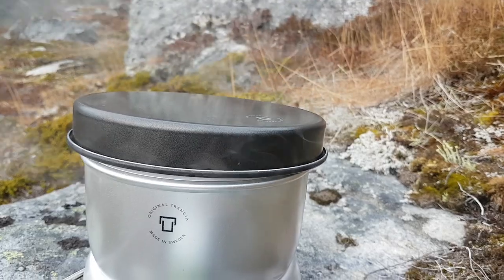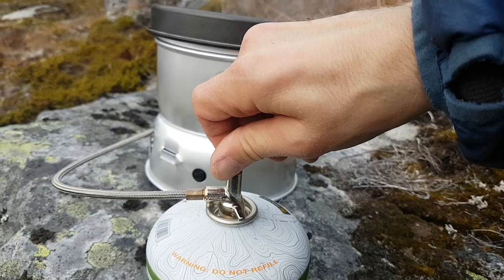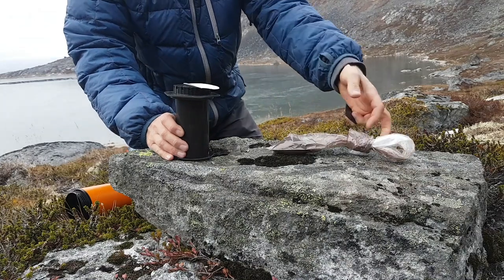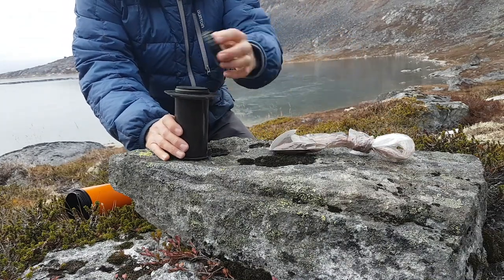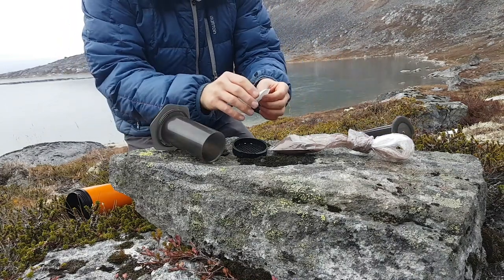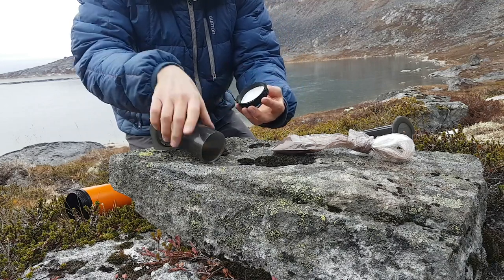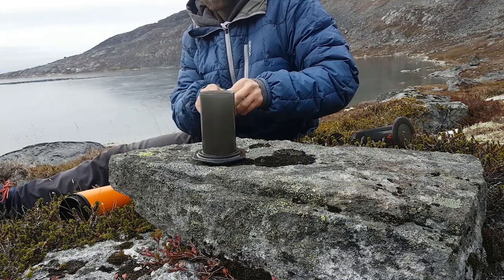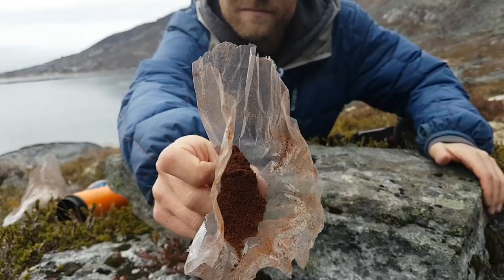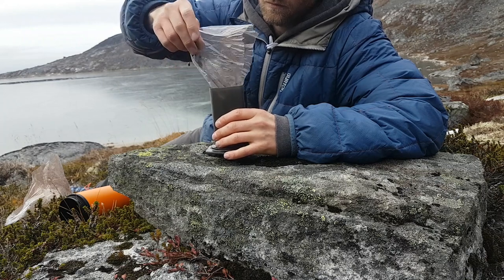Once the water starts to boil we'll have some awesome water for the coffee. Turn off the gas canister, and now we're about to begin the extraction process as I like to call it. First, prepare the AeroPress, add a circular filter, make sure it's tight, and then we're gonna add some ground coffee. I prefer Kenya AA, which is my preferred go-to coffee — ground it back home, add it to the AeroPress.